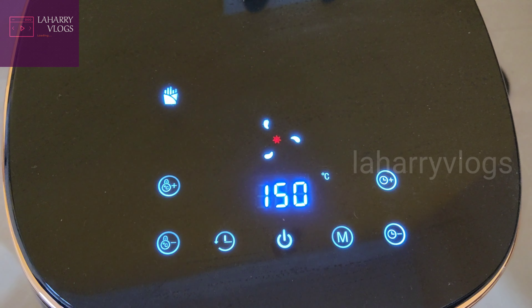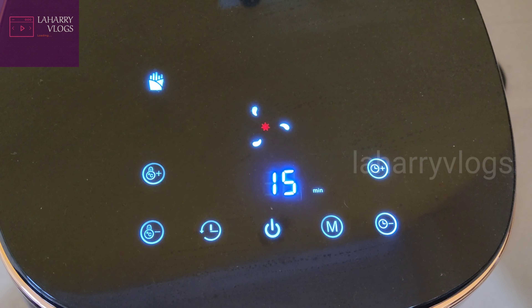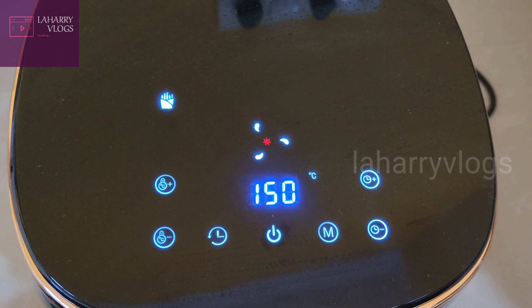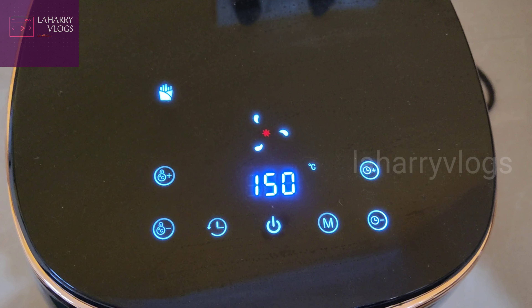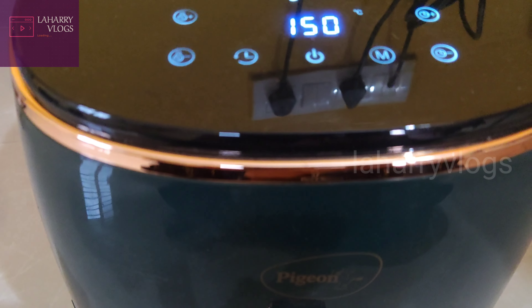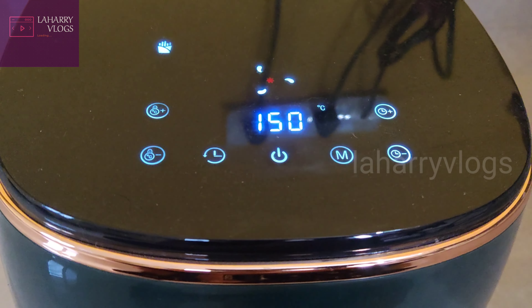The same process is preheating for 10 minutes. We will preheat to 150 degrees. The display will be smooth and the touch system will also work — it will respond immediately.